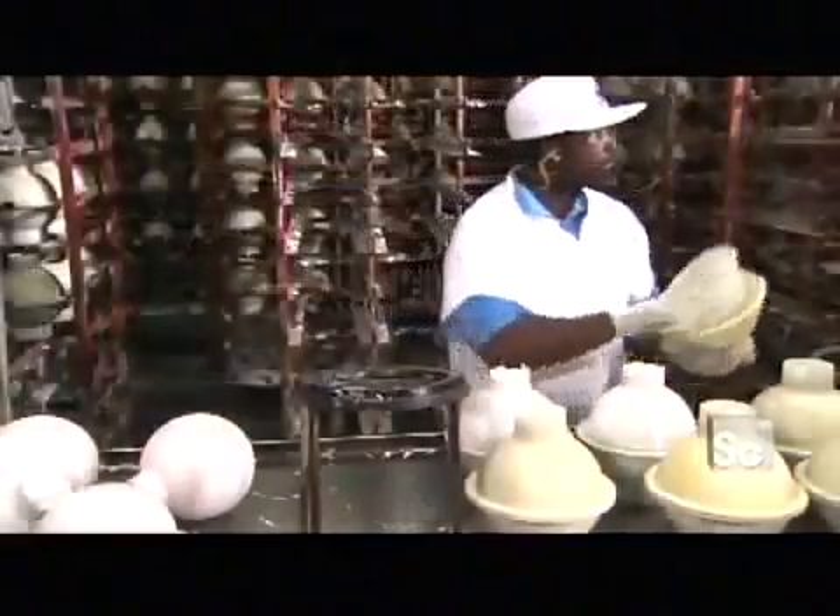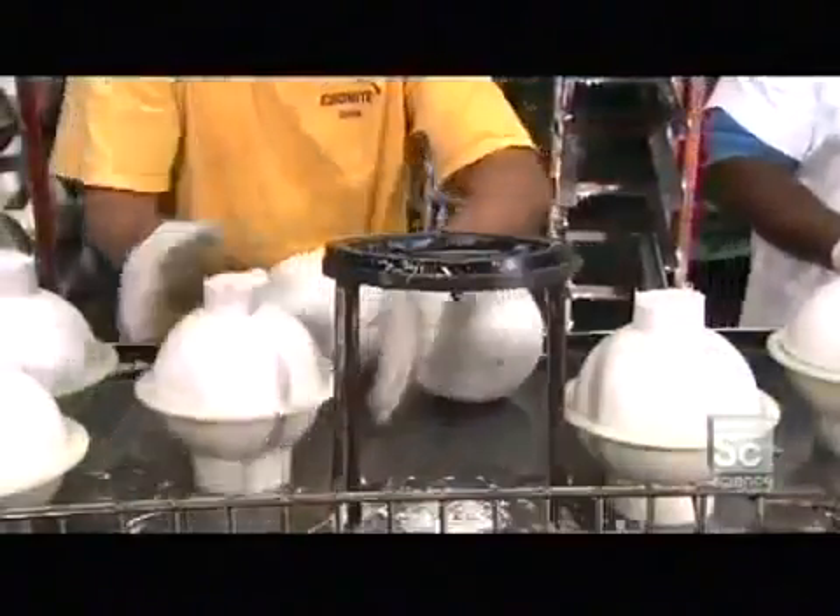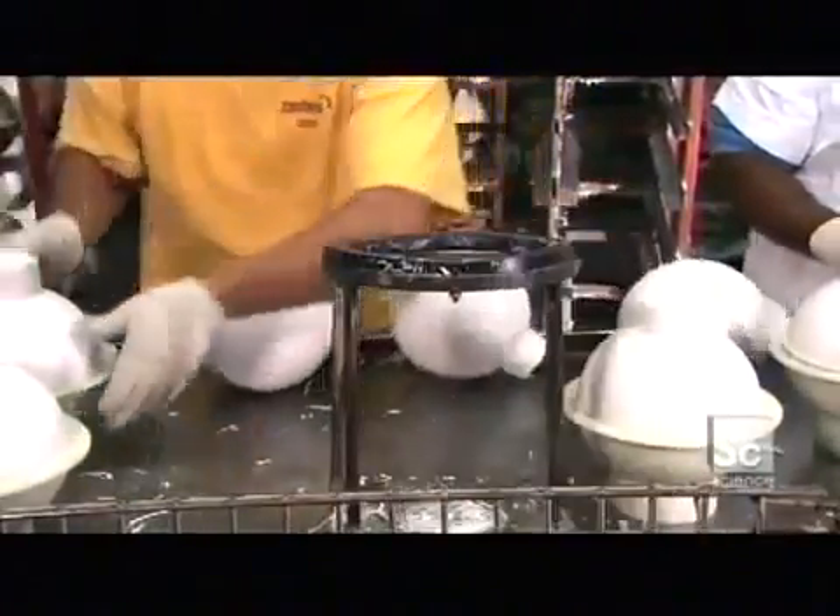It can take days for it to harden around the core, depending on the formulation and type of bowling ball being made. When they knock it out of the mold, all is revealed — that asymmetrical core is now sealed in a very symmetrical polymer shell.